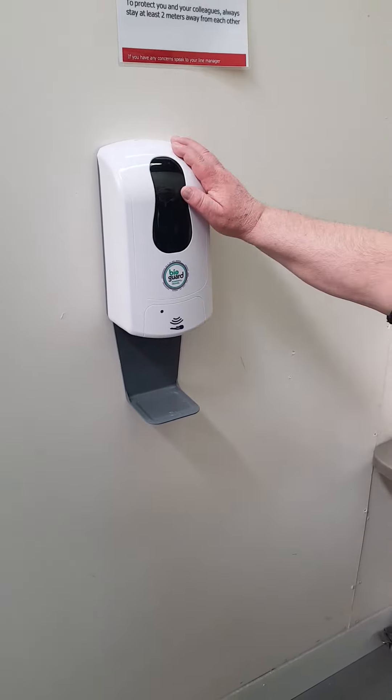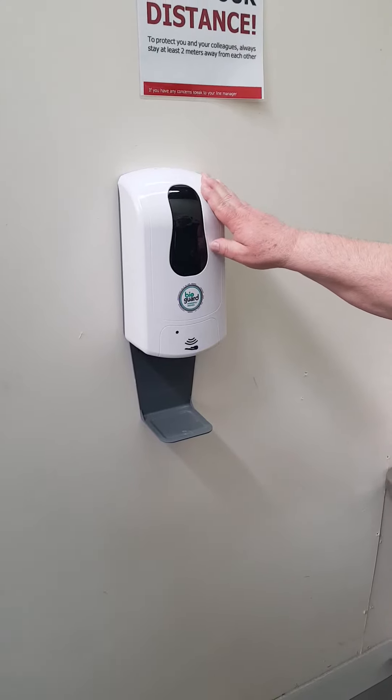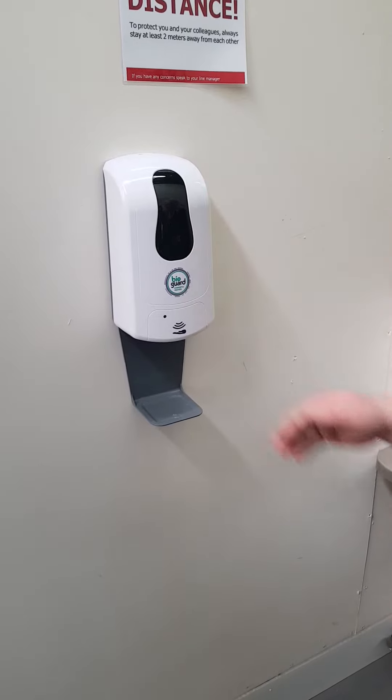In an earlier video, I fitted this BioGuard touchless wall dispenser. Part of the new system is to have a refill system, and the refill system is here.